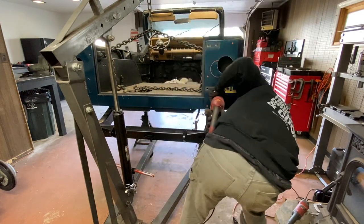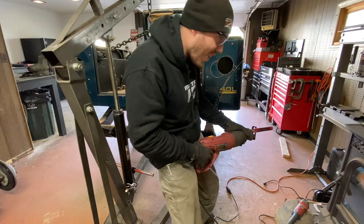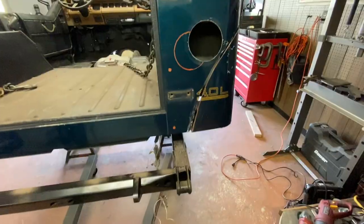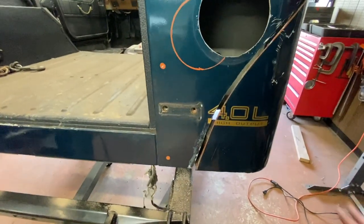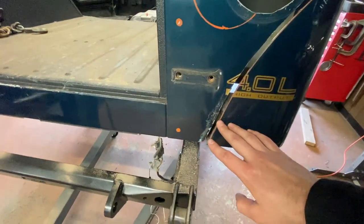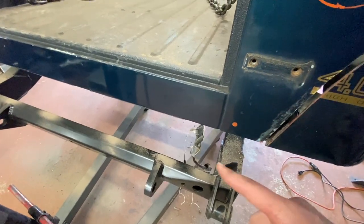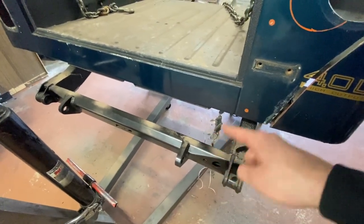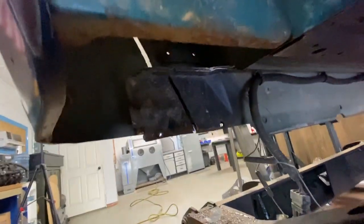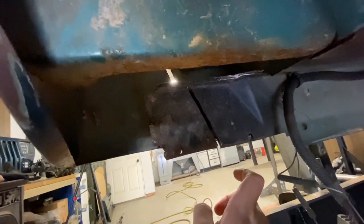Sorry in that last clip I didn't realize my body was blocking the view of the camera — I apologize for that. But here's the cut — you can see all the sand that came out of my body. If you saw one of my throwback videos with the YJ when I swamped it in the creek, that's all the sand still trapped in the body from that. Looking on the inside you can see the cut through the boxed in section.